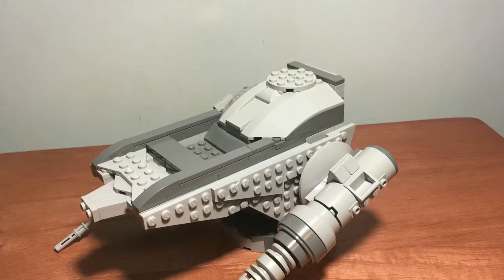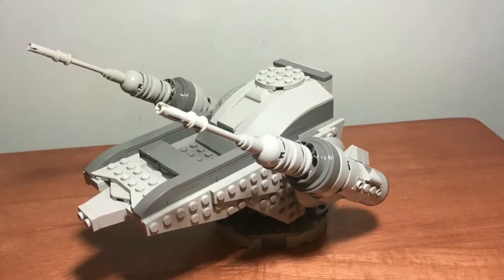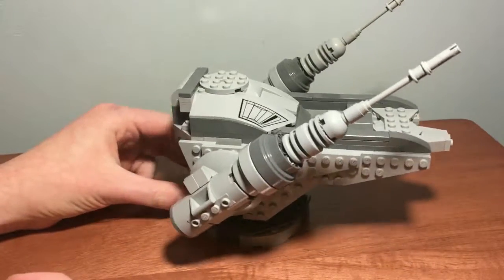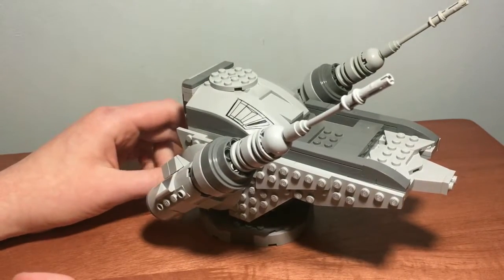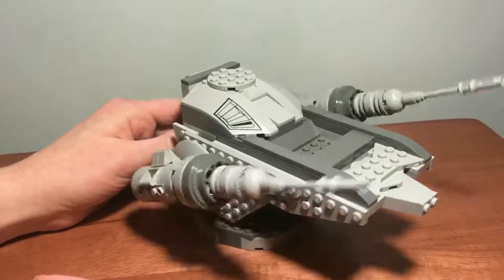Hello everybody, I am Lego Andrew, and officially I have ran out of bird ideas. Doesn't matter that it's not a bird, still pretty cool. Let's just call it an anti-aircraft turret. Or let's just say this is used to shoot down the birds I make. Good idea? I think so.